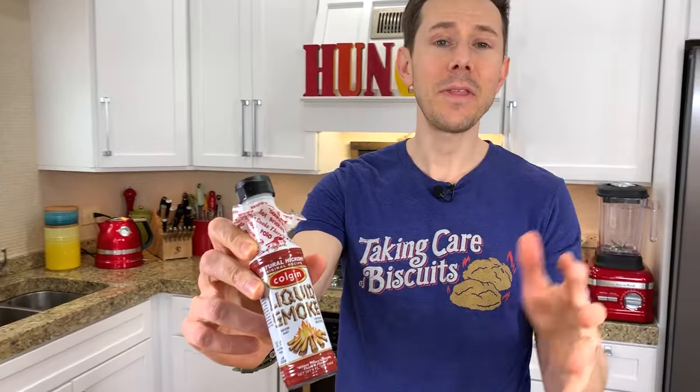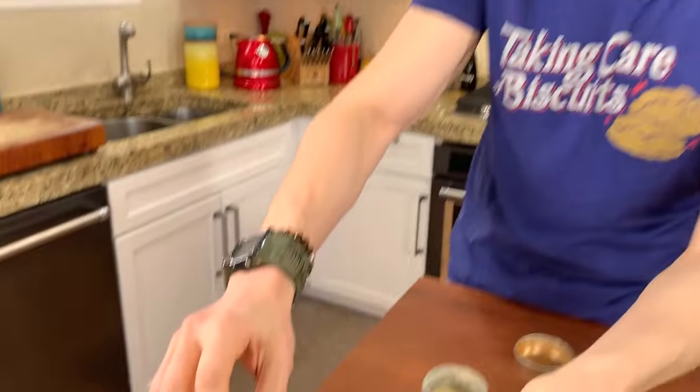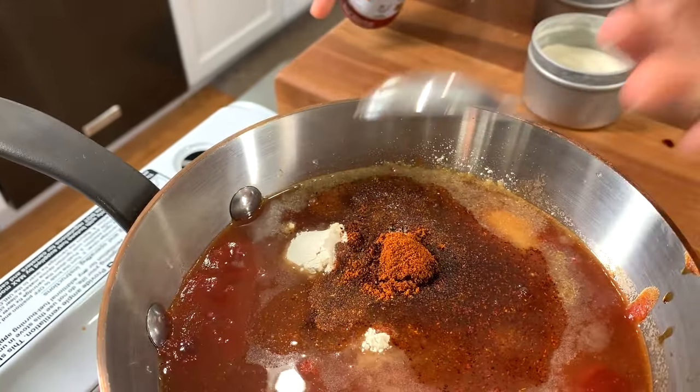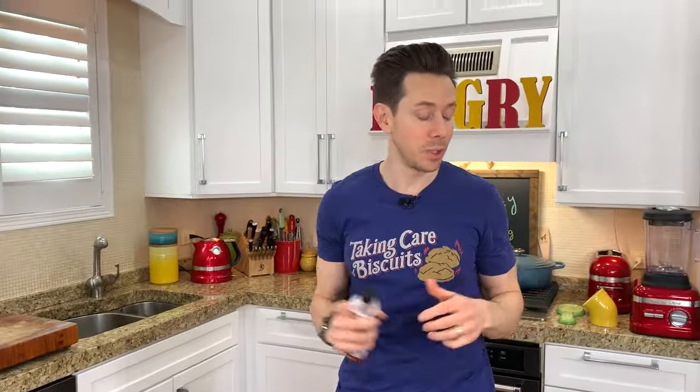This is the last ingredient: liquid smoke. I think you need it for your barbecue sauce because it has that smoky barbecue flavor, but there's one ingredient on the back I don't like — a little bit of caramel coloring. Basically, how they make it is they get the distilled vapors from a smoker that goes for 8 or 12 hours and put it into a bottle. It's incredibly strong, which is why you only need a teaspoon, but I think it's essential to getting a proper smoky barbecue sauce. That's why they add the caramel coloring — it's purely for the look of the sauce, the same way they put caramel coloring in Pepsi or Cola. You don't need that.